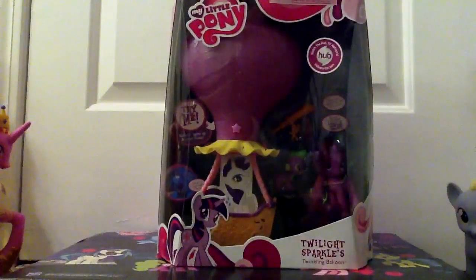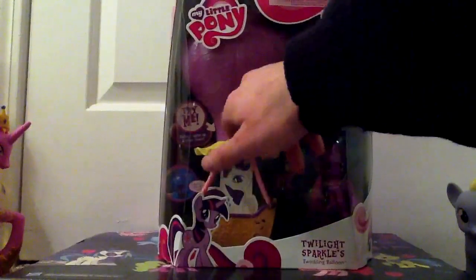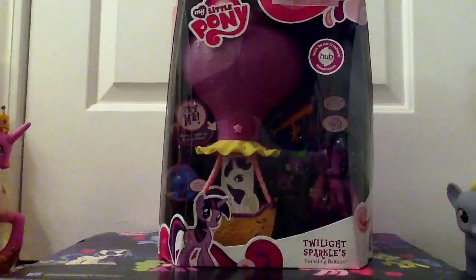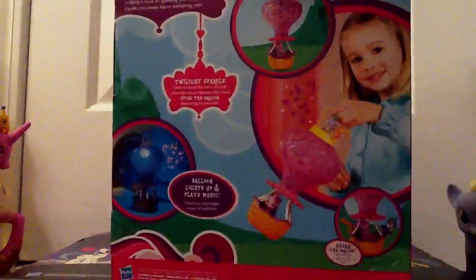Interesting, I dig this. There's a big try-me button right there, so let's try it. Isn't that nice? So what do we have? It's also a nightlight. We have a cardboard cutout of Rarity — it's just for display purposes — a Twilight Sparkle, Spike, and a telescope. On the back, we have a little girl playing with said toy.